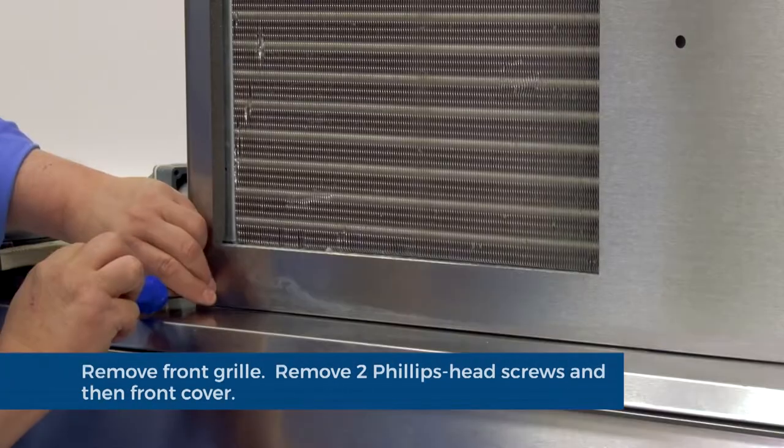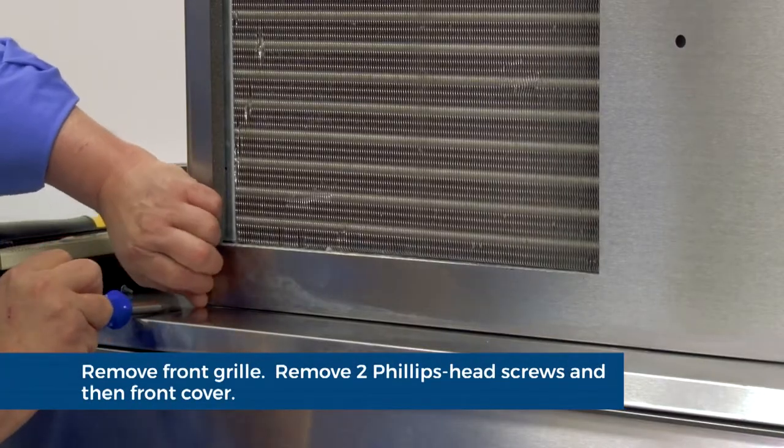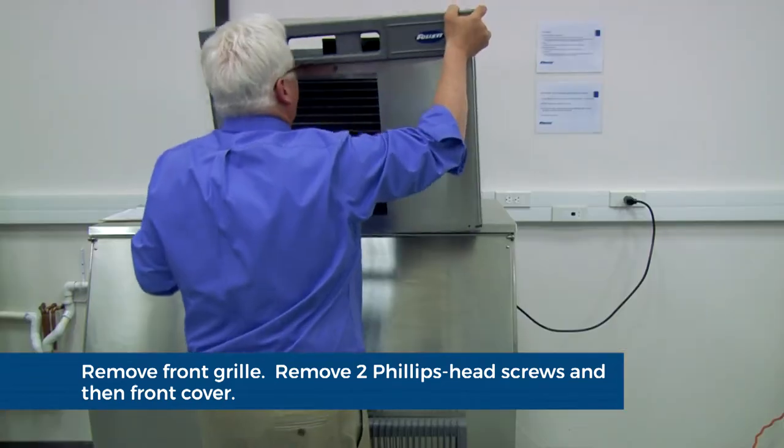Remove the front grill, unscrew the two Phillips head screws, and remove the machine cover.